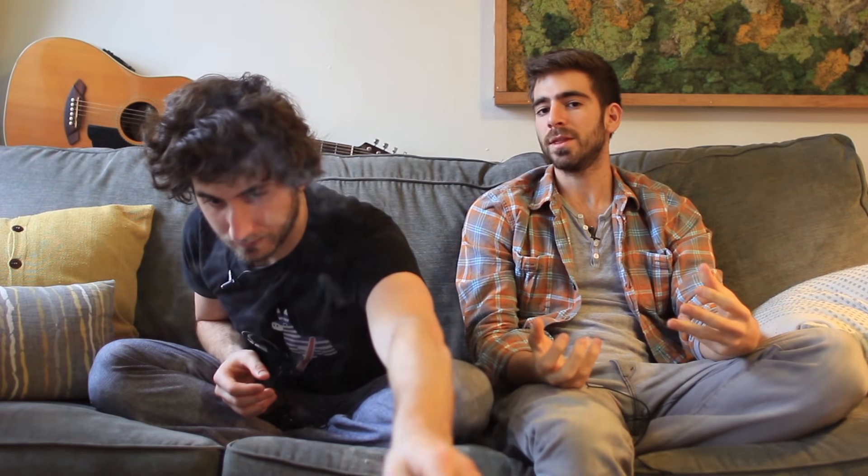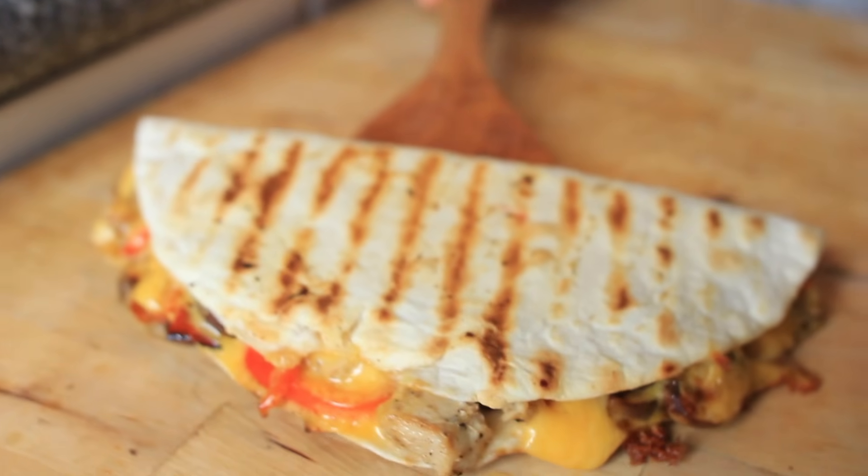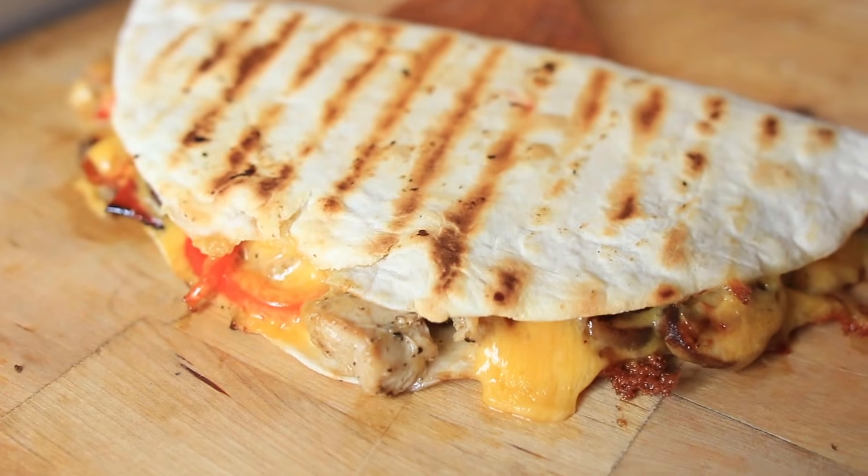Every hungover Saturday, the first thing I would do is make a trip straight to my local campus Qdoba. I would order the quesadilla and enjoy — it seemed to be the perfect hungover food. But then something changed in my life: I realized how easy it was to make quesadillas at home.